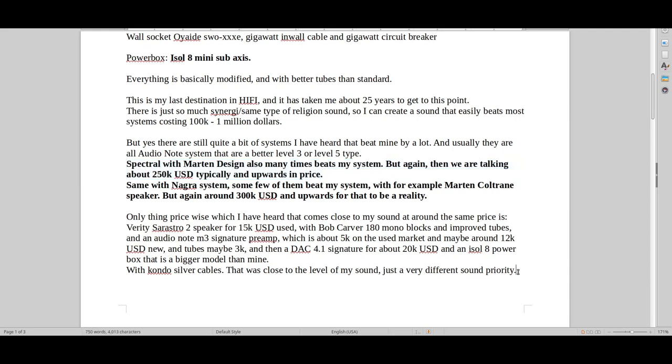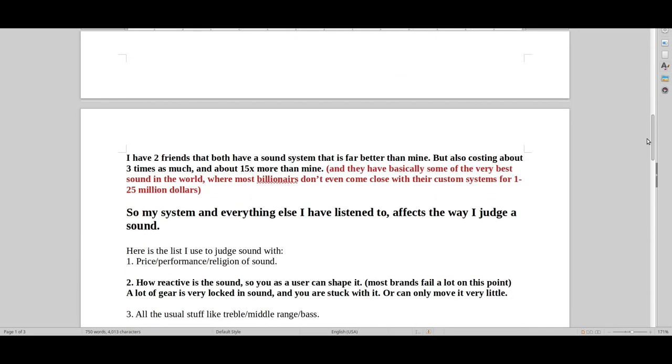I've heard the Spectral/Wilson setup about twice at a friend's place, and it seemed about as good as my sound — not quite as natural, but more impressive, more detail, more layering. I want to show you this because it's an extremely good value system. If you ever want to beat my system, this is a close alternative offering a slightly different type of sound. Price-wise, I genuinely can't think of many systems that match this level of high-quality sound for the money.